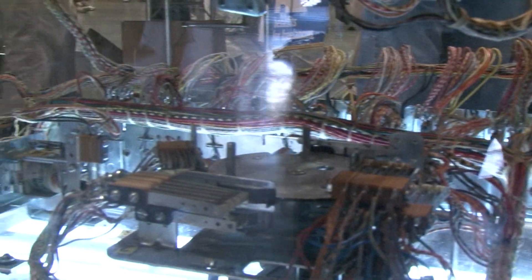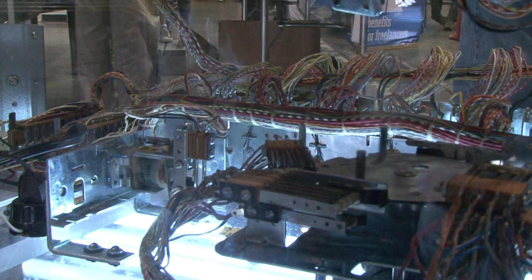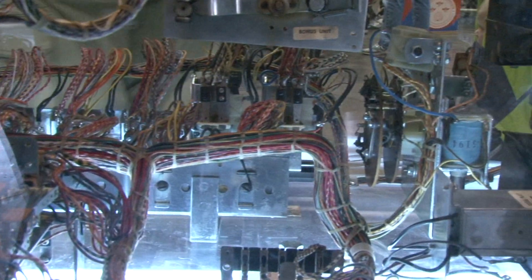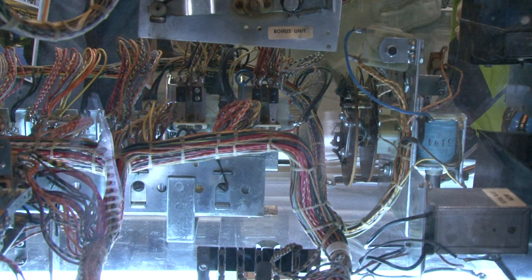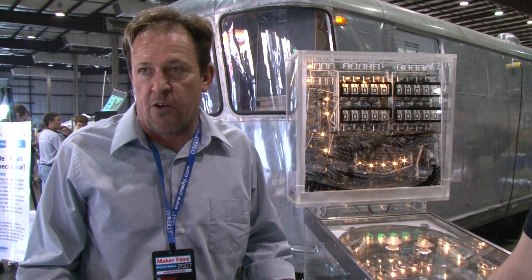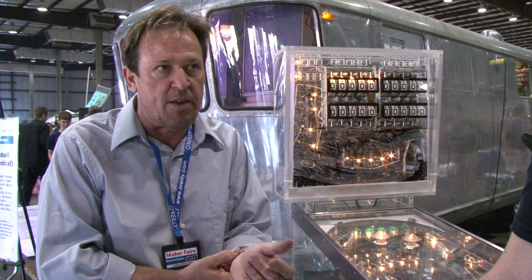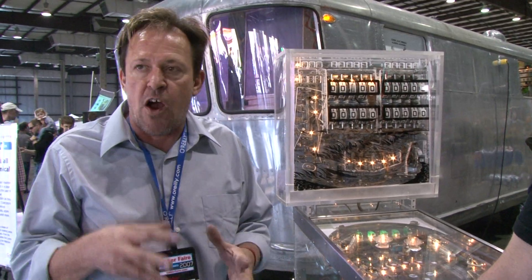It's basically considered a fixed program electromechanical computer. It's fixed program because you cannot program it. You can change some of the features, but it's not really programmable — everything's hardwired.